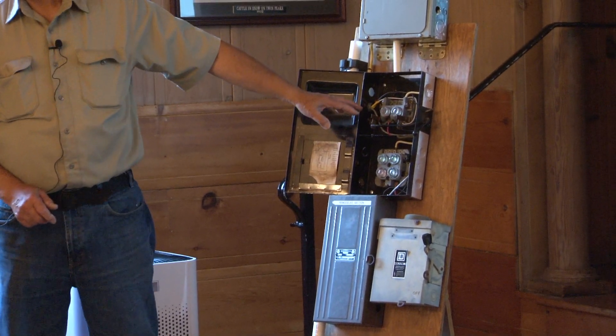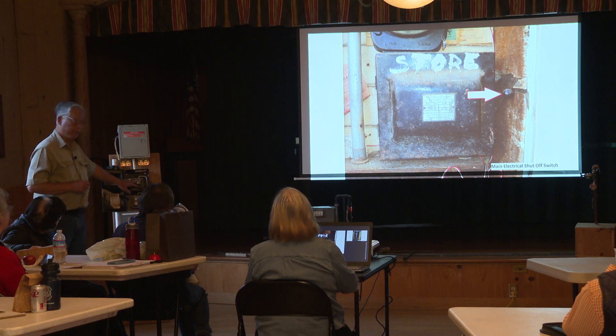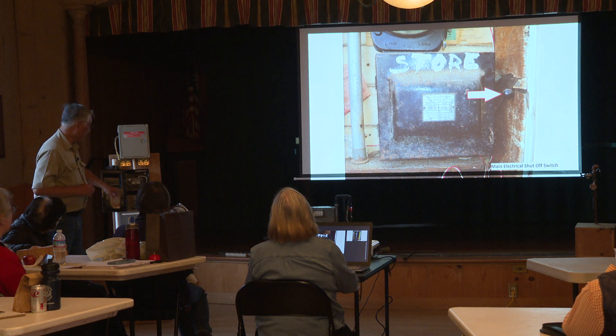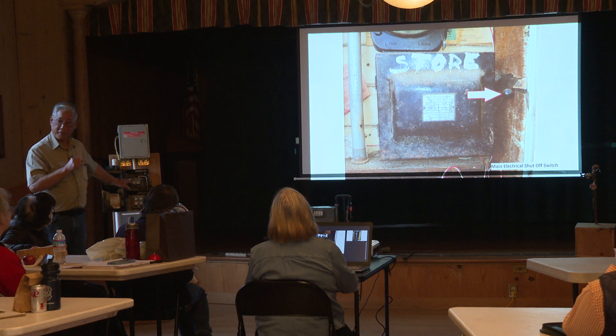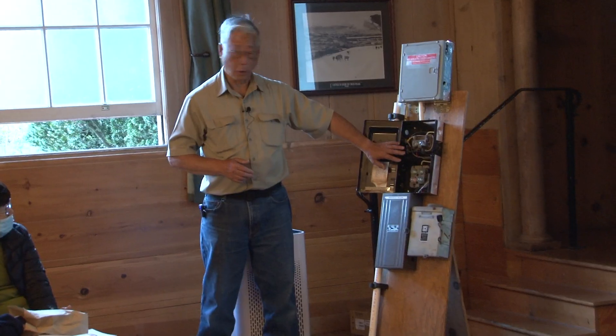Are those the ones that look like bullets? Yes, they screw in like a light bulb. They're very hard to find in hardware stores now. I've seen personally where people couldn't find the replacement fuse and they put pennies into it — that defeats the entire purpose of safety in an electrical system. This is a very old style.